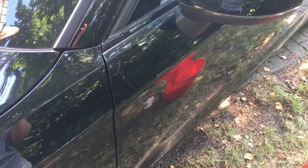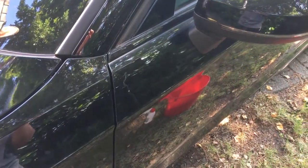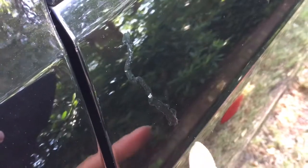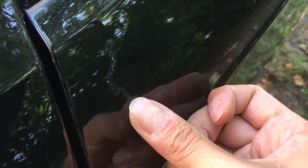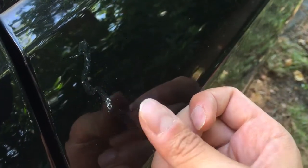Hello everybody, I'm going to show you a quick way to remove tree resin from your car. This for example is resin from the tree — you can see here that it's a bit sticky, and you cannot get rid of it with water. You see, it stays on it.